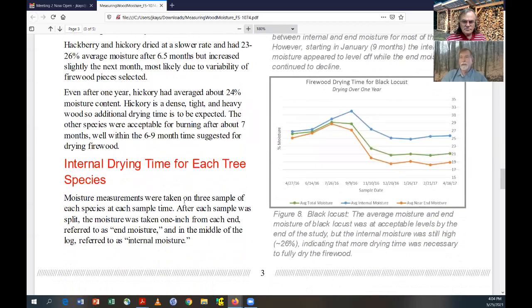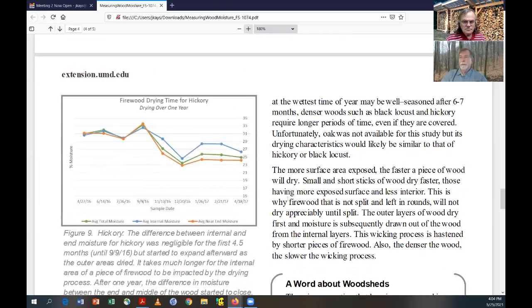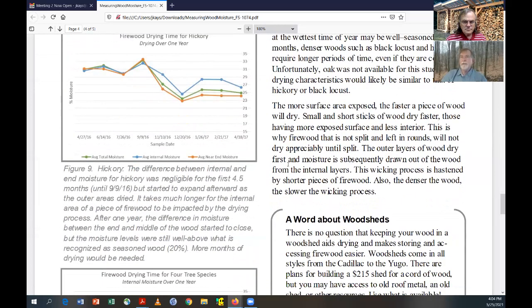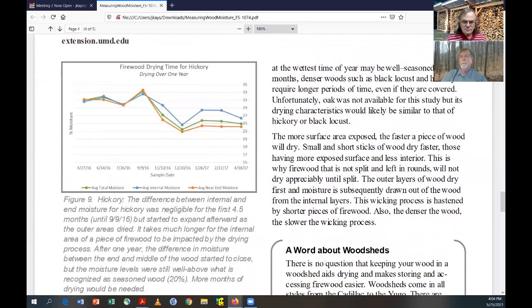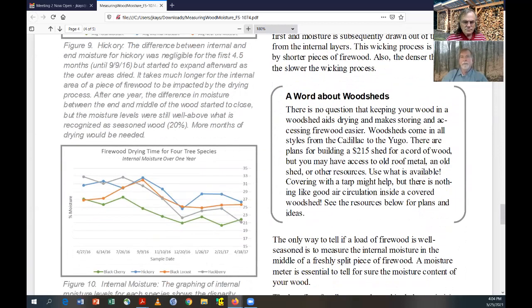That's ideally what we want to be seasoned wood — around 20%. That's the reason when you sample a piece of wood with a moisture meter, you split it and measure it right in the center. We found that pieces that were left in rounds didn't dry that much at all. The internal moisture of those rounds stayed extremely high after a period of a year. It just proves the point that you really want to split the wood to get it to dry.